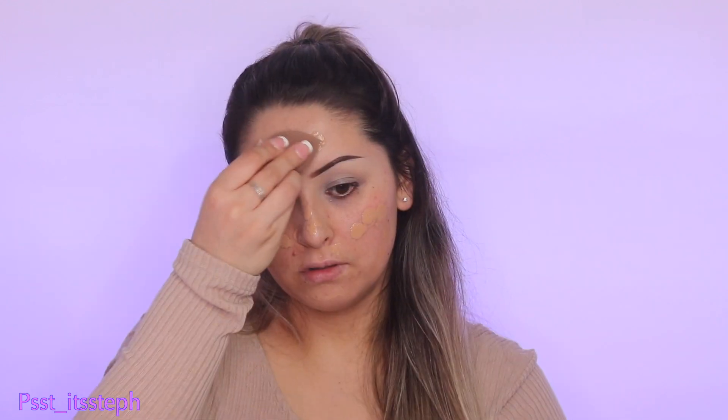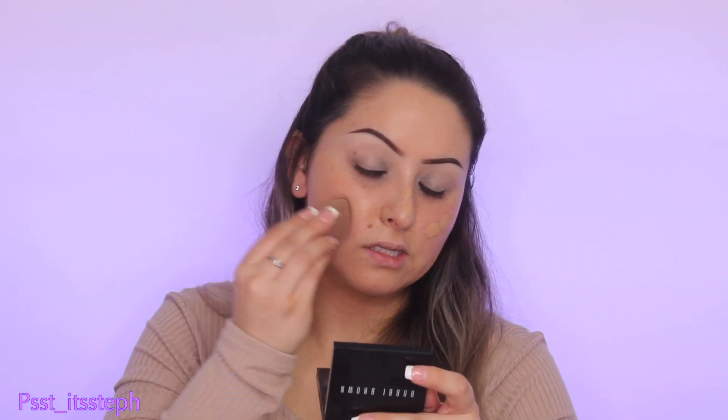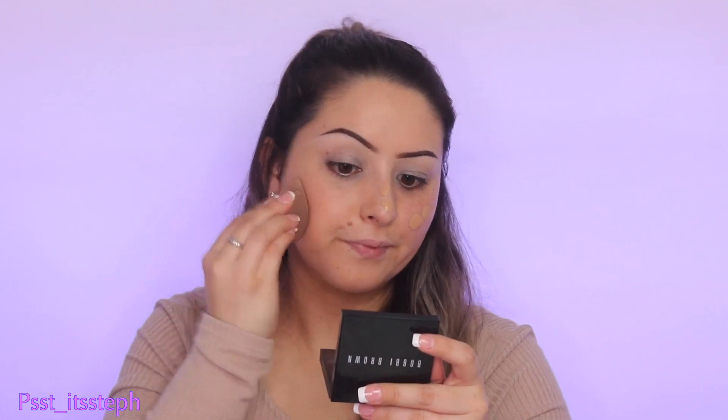Since this look is going to be a very glittery and soft eyeshadow look, I'm going to apply my foundation so everything is smooth. I'm using the Fenty Beauty Pro Filter Foundation in number 260, blending it in with that same beauty sponge. I didn't apply any primers because I did skincare today using all of my Pixie Skin Treats, so my skin is very hydrated and ready for makeup.